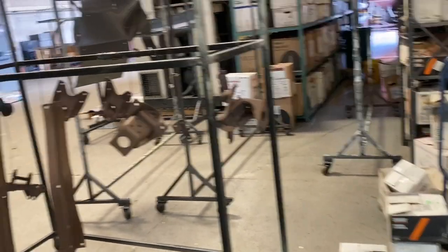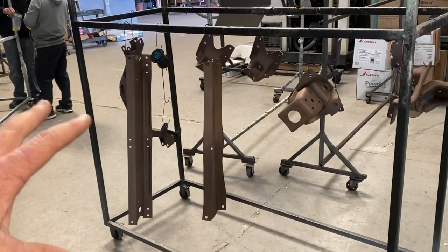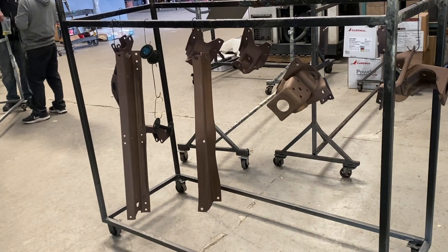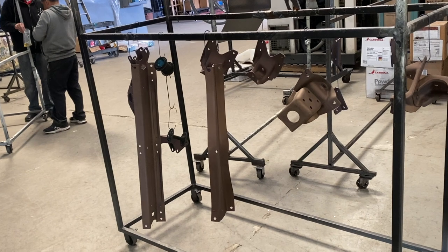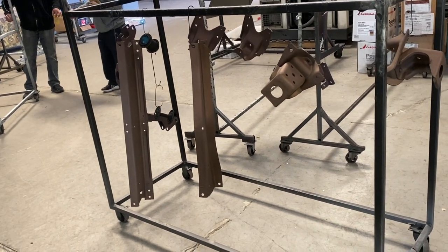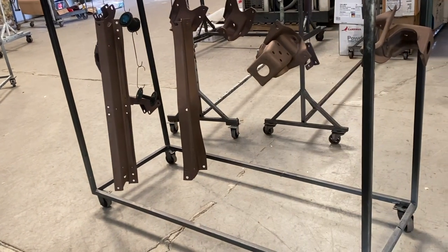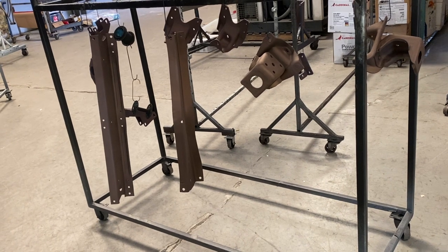It's simple — motor mounts and stuff like that, we can sandblast them, clean them up, powder coat them, and they're ready to go. You can have a part sandblasted, coated, and ready to use again in about three to three and a half hours. It's a more durable finish than paint, and it's simpler — you don't have all the solvents and stuff like that.